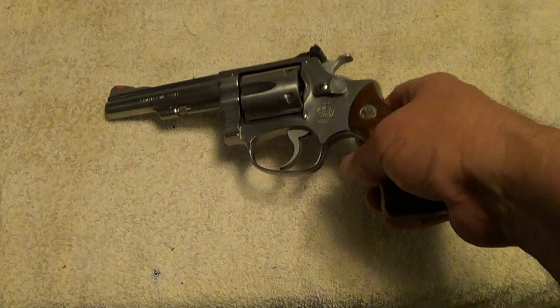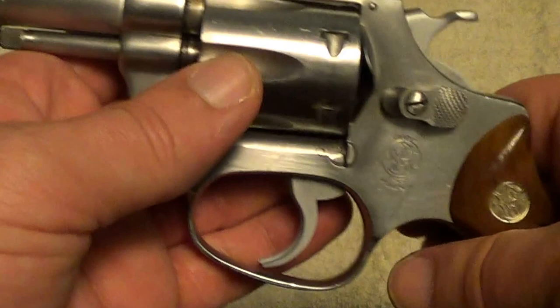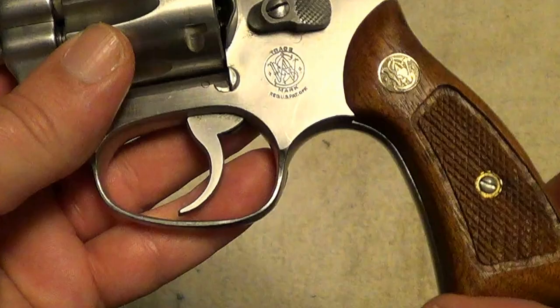Here's another nice little Smith & Wesson, very closely related to the Smith & Wesson Model 34-1 that I just did a video on. This one is essentially the same gun except it's in stainless steel and has a square buck grip instead of a round buck grip.